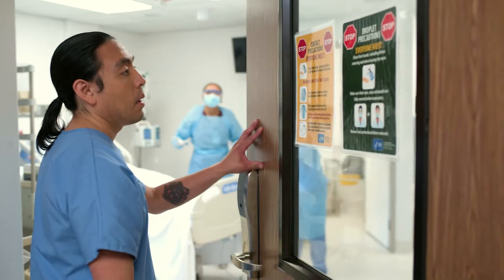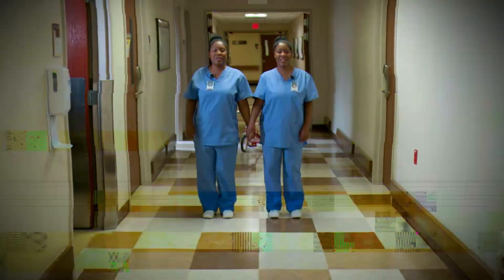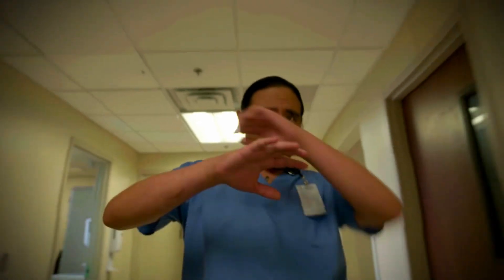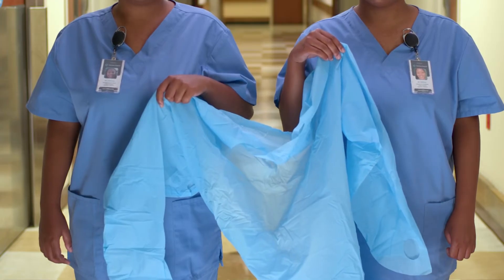PPE. Hello, Sam. Did you forget something? We have something to show you. Come learn with us. Personal Protective Equipment, AKA PPE.